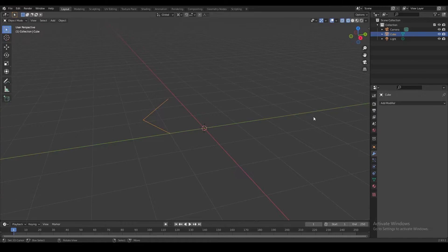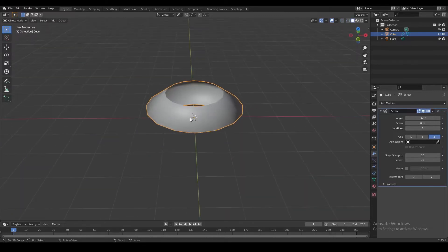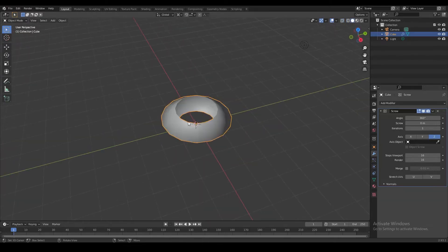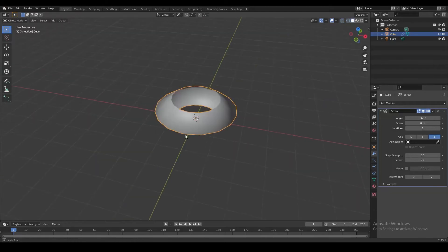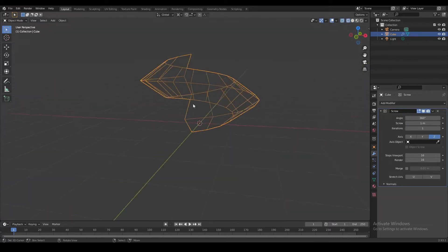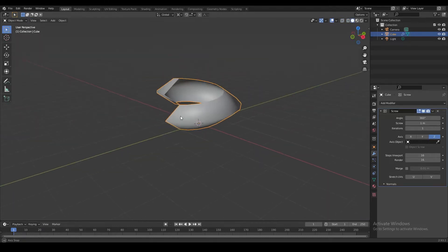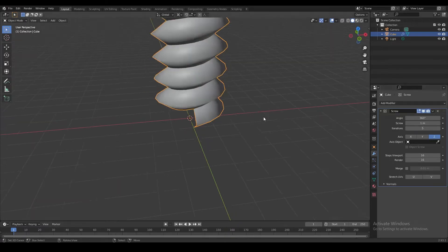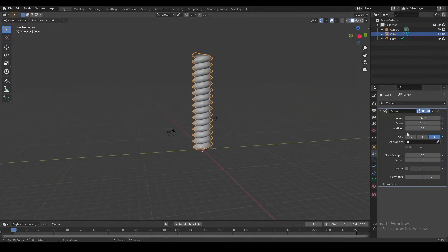Now we're going to use that V-shape in combination with a screw modifier. That takes the shape and wraps it around the median point at the origin, giving us a UFO-looking shape. We're going to set the screw setting to one meter, because that's the exact height of the object we created - we snapped it up by one unit. That creates a coil shape, and we can keep extending it by adding more iterations. Let's go up to about 20 iterations to create the base of the screw.